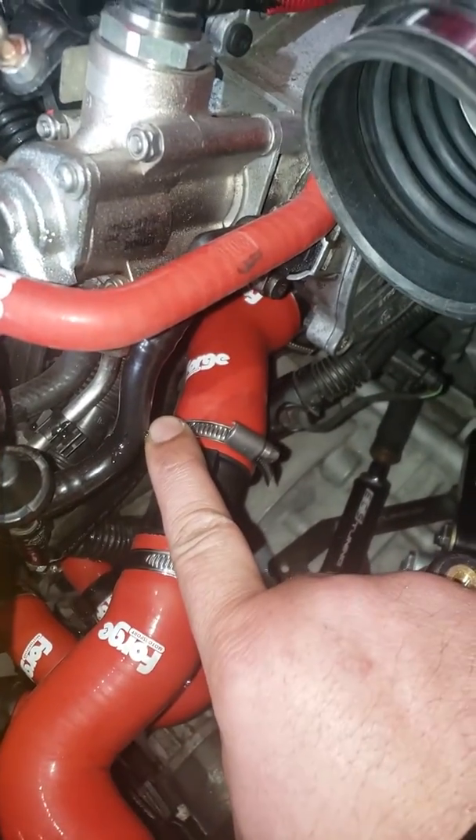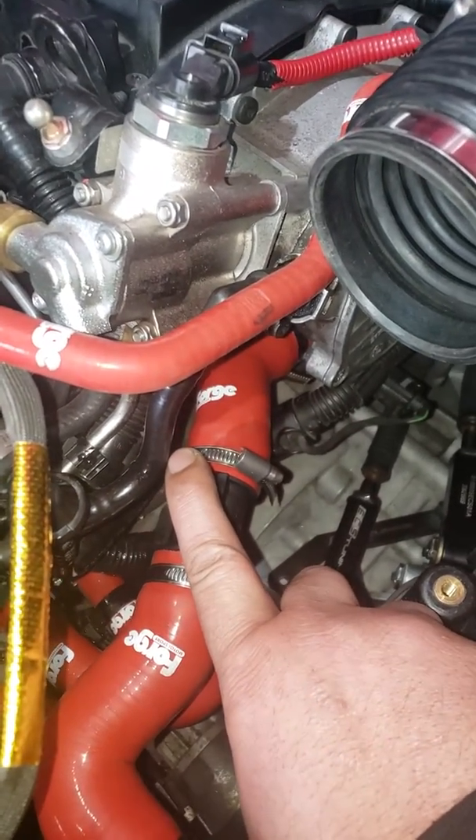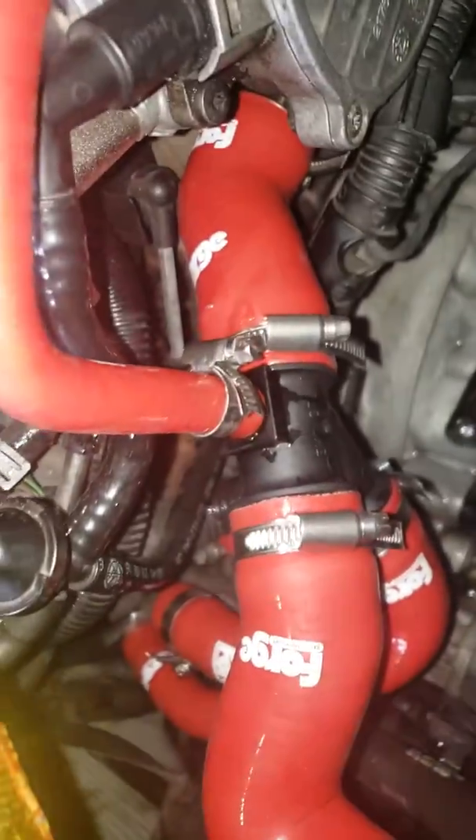I've got my finger over it because it just started popping out, so you can see it's coming out in a steady stream. Once you get that, put the hose back on so you're not spewing everywhere. Let me get this thing tightened up — that wasn't graceful, but what are you going to do. Now I've got the pipe back on and I just need to tighten that up.